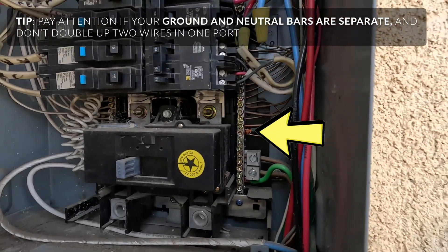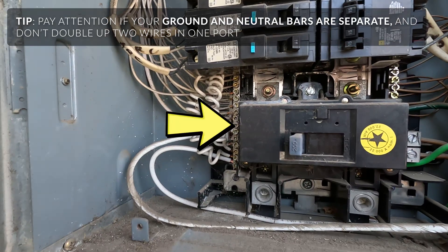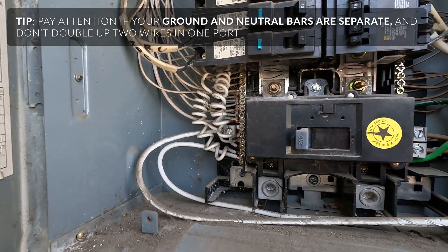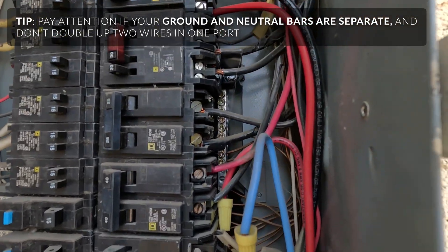Here on the right you see the grounding bar — there are stripped naked wires and there are green wires. On the left you see all white; those are the neutral wires. You do have to keep them separated, and if you can, try to put your wires into open ones. Don't double them up.